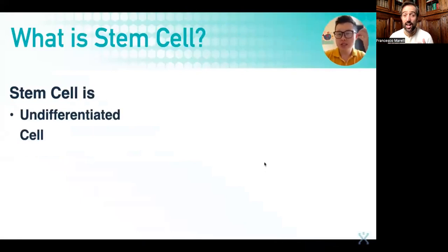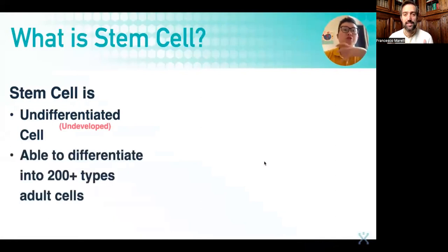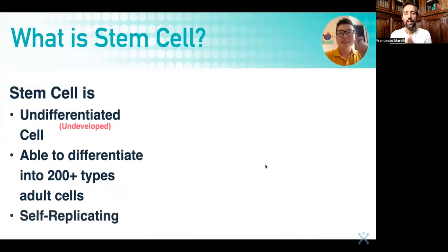A stem cell is an undifferentiated cell — simply speaking, it's an undeveloped cell. They have the capacity to differentiate themselves or develop themselves into more than 200 different types of adult cells. That means they will then attain a specific function. Every stem cell also has a self-replicating capability, meaning stem cells are able to replicate or duplicate themselves.